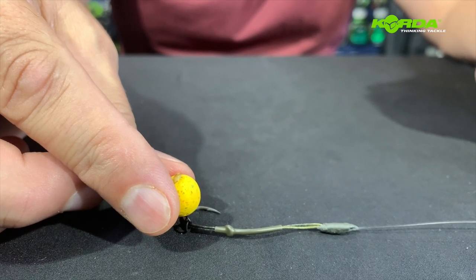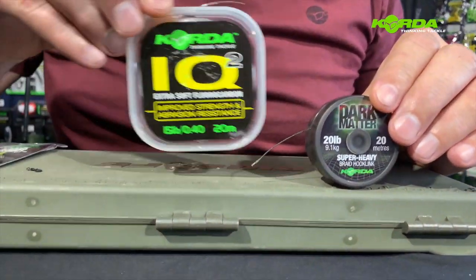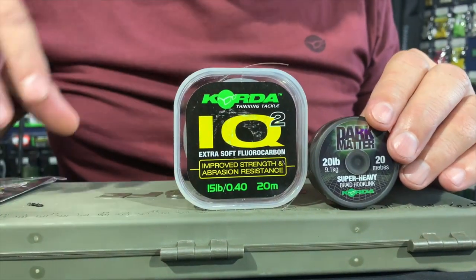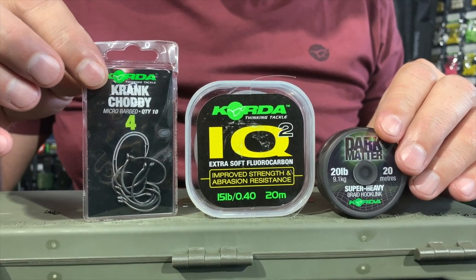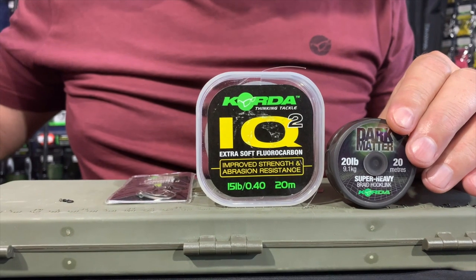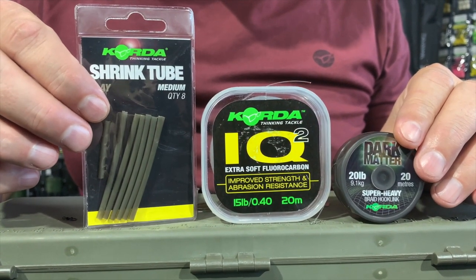Let's construct one. This rig will be constructed using 20 pound Dark Matter braid, 15 pound IQ2 fluorocarbon, a size 4 crank choddy hook, and I'll be using the medium shrink tube in clay.